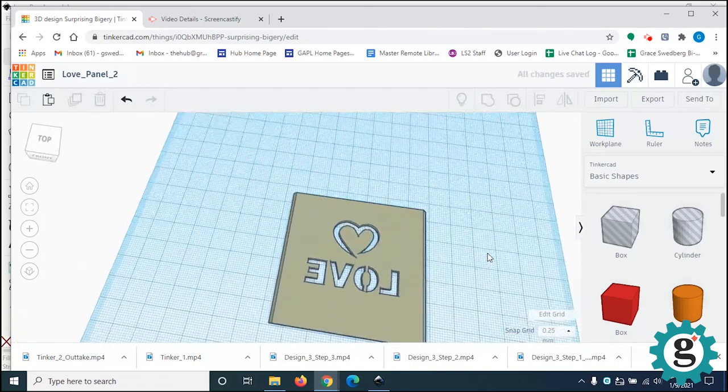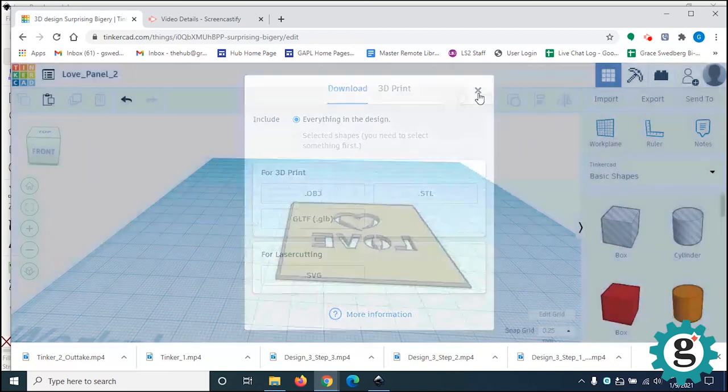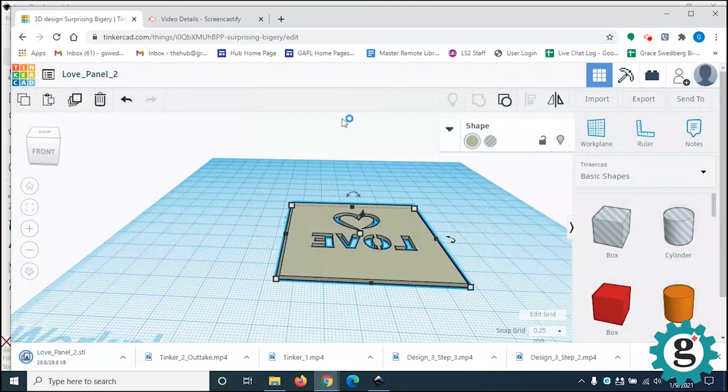We are ready now to export this. Click Export, then export everything in the design. If you happen to have several objects in here, you can select a single object and just export the selected shape. You can export it for 3D print as an OBJ file or STL file — we will accept either one. It will download to your downloads folder.